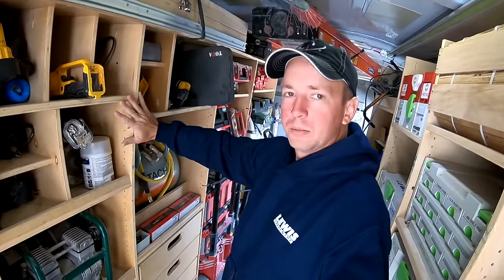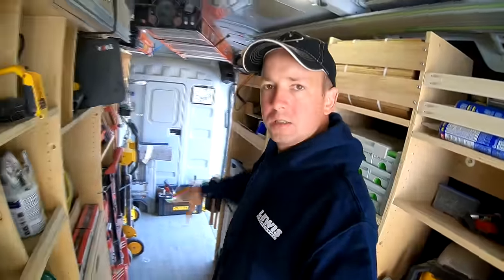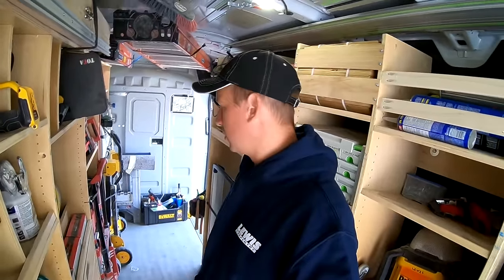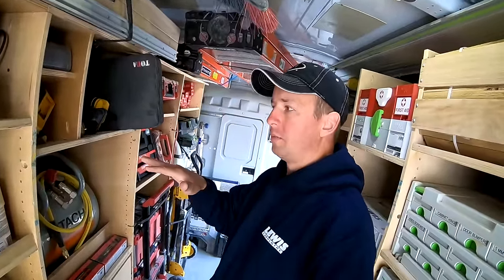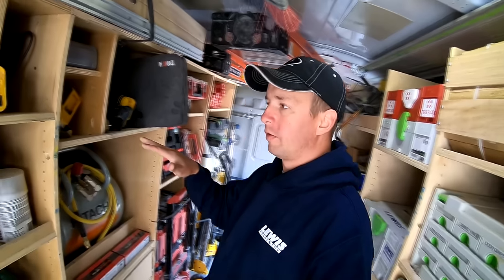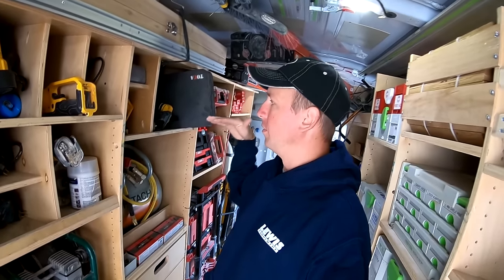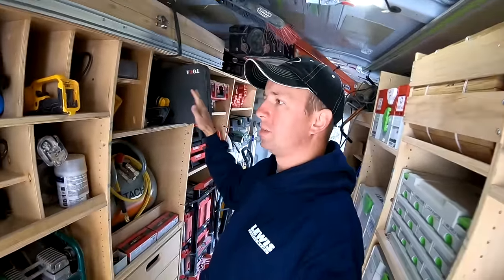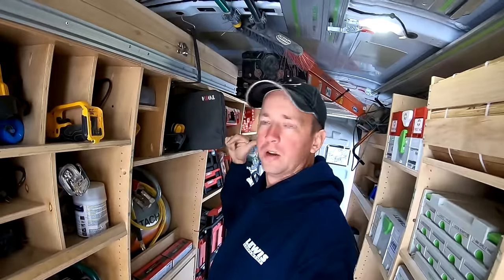I wanted one side to have deeper shelving and the other side to be narrower because I wanted to keep as much of the space in the center open as possible — I transport a lot of cabinets in this van, so keeping a wide center space really helps. Now, there's a variety of techniques I use on these different shelves. One is obviously using an incline on your shelf to keep tools from flying out. Be advised you do need a decent incline or else stuff will fly out if you hit a corner too hard.